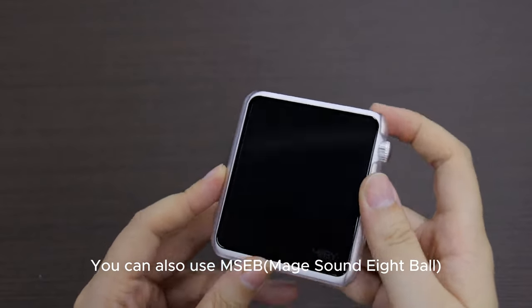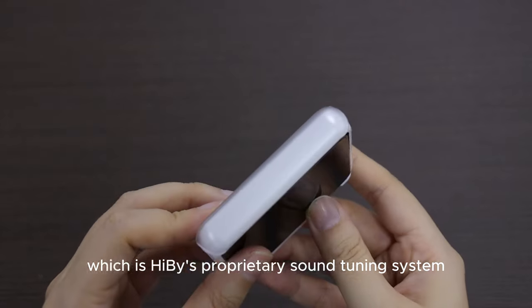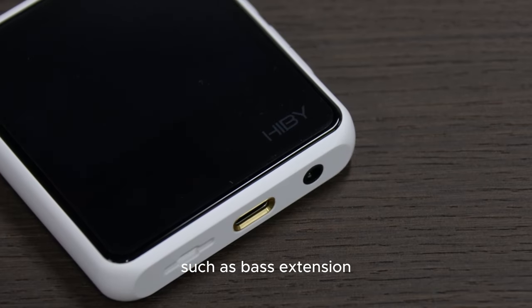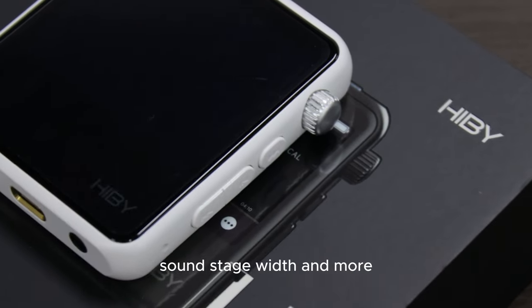You can also use MSEB, which is HiBy's proprietary sound tuning system that lets you adjust various aspects of the sound signature, such as bass extension, vocal thickness, treble clarity, soundstage width, and more.